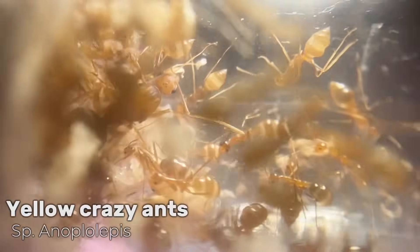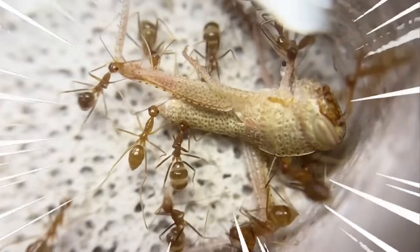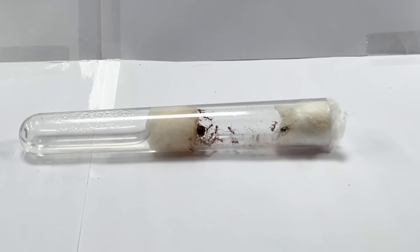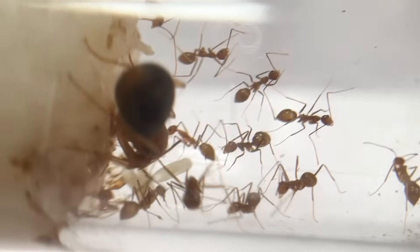These are yellow crazy ants, one of the most invasive animals in the world. They're famous for wiping out entire ecosystems and pushing many species to the brink of extinction. I've got a tiny colony of them — a few months ago I collected the queen and now they're a thriving empire.